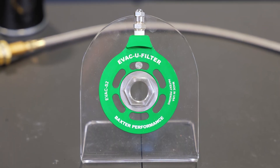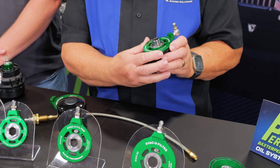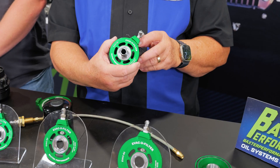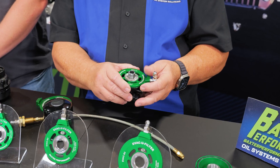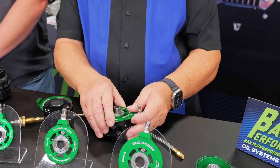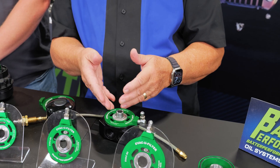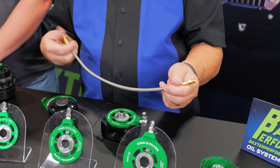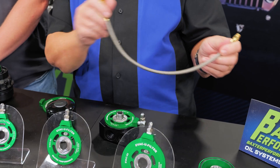With this particular size — three inch — that's probably going to be our most popular size. This will even fit on a Harley-Davidson, which has a horizontal mount filter, so it's good for motorcycles and boats where it can be hard to access.